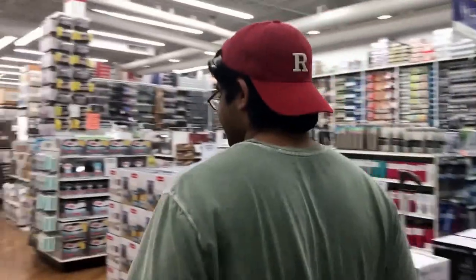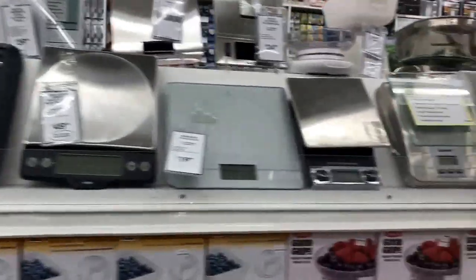Hey guys, I'm the devil. Today we're gonna buy a kitchen scale and some other stuff. Which scale should we buy today? Hmm, all good choices.